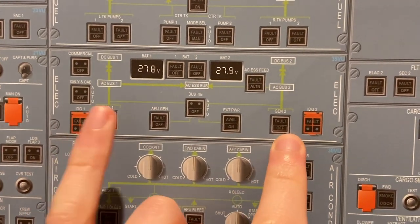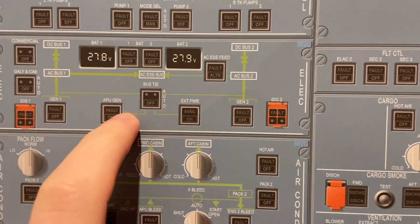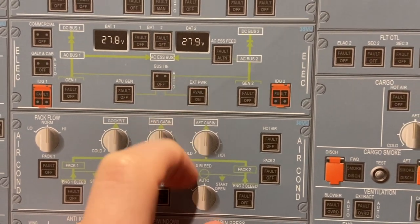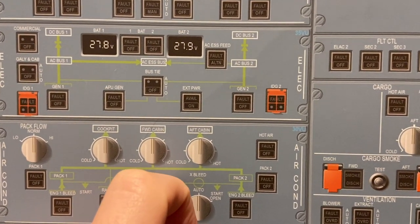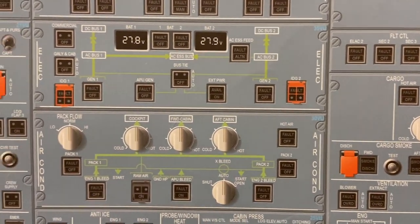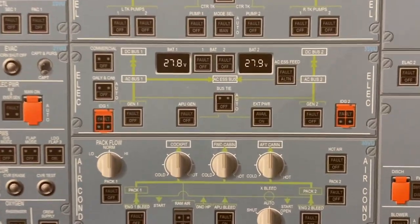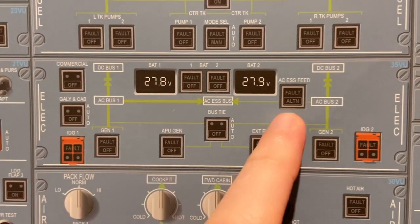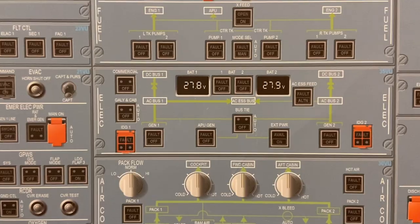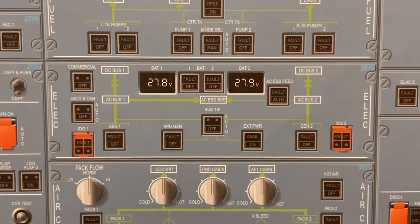Gen 1 and Gen 2 from each engine. We also have a bus tie to tie these together. APU gen goes through the bus tie, and so does the external power. This is the most pressed button, I would say — as soon as ground staff connects, it will light up green and we select on. A big click sounds in the cockpit and everything switches over to external power through the bus tie. Now we have the batteries — this is displaying the voltage of each battery. When they're not off, they're in auto mode. We check this before each flight to make sure there is sufficient charge in each battery.